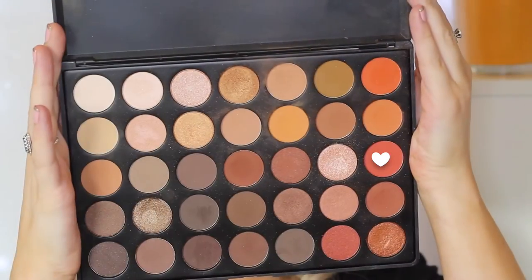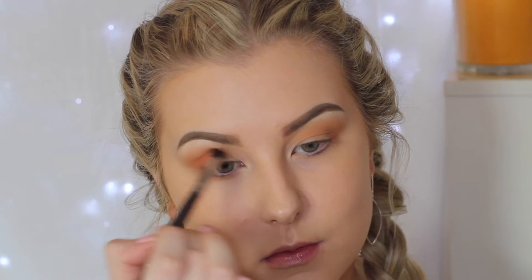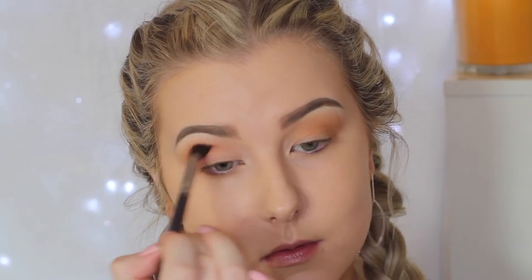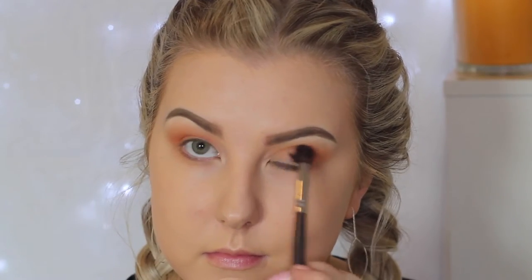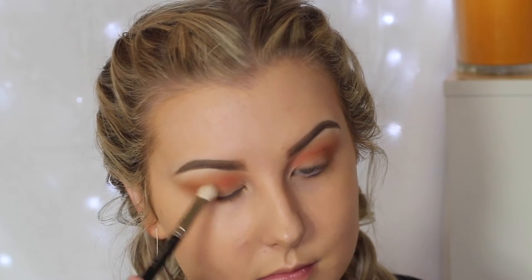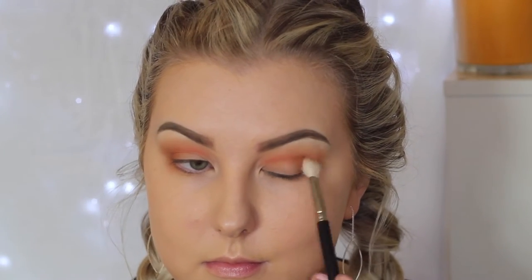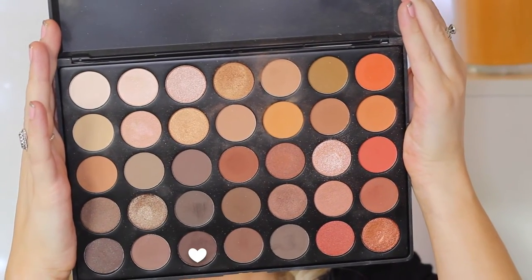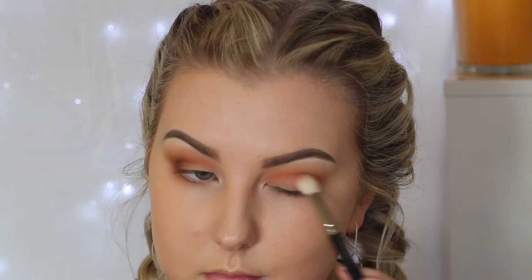I do go back later in the video to do my under eyes. Then I'm going in with a super bright orangey-red shade — I absolutely love this color — on a more precise blending brush, focusing it into the crease and bringing it right into the inner corner with windshield wiper and circular motions to keep it nicely blended. Then I'm taking a darker warm-toned brown with a MAC 217 on the outer corner, and then an even darker matte brown to build up dimension and depth.